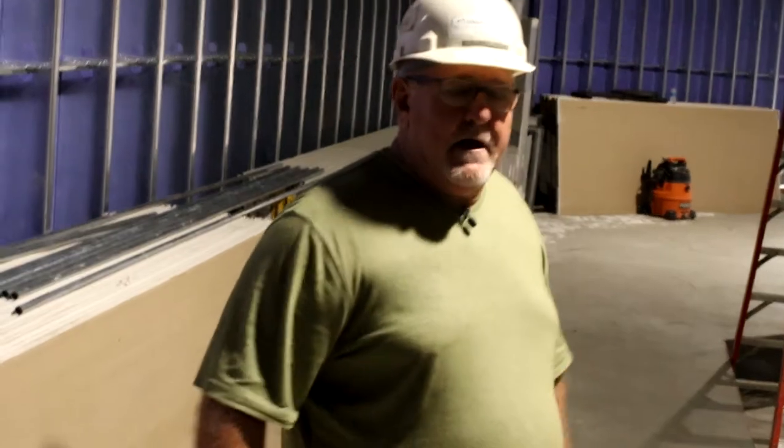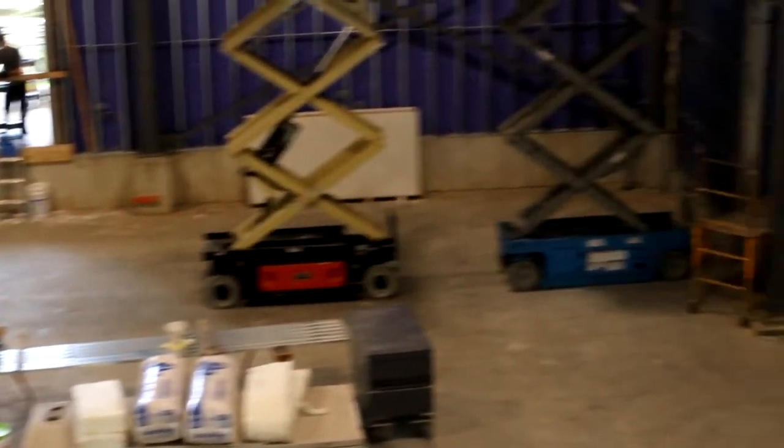The next stage in here will be to insulate and start drywalling. As you can see in the balcony, with the number of seats that we have, this is where we pick up a lot of seating. I think our balcony will hold about 184 people. So when people look at the area down below and think it doesn't look too much bigger than our present auditorium — well, this is where we really gain the seating.